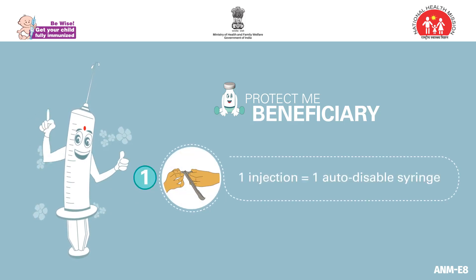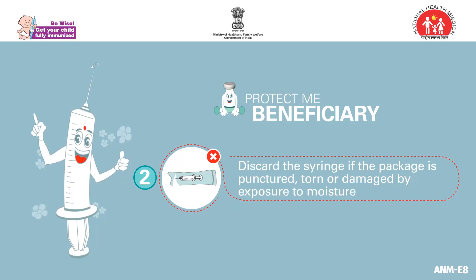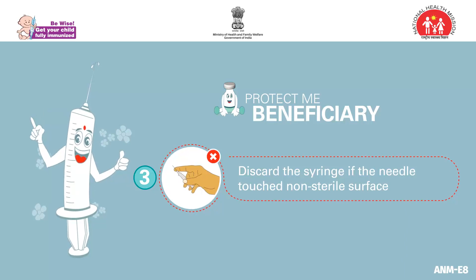Remember, use one auto-disabled syringe only for one injection. If the package is punctured, torn, or damaged by exposure to moisture, or if the needle has touched a non-sterile surface, then discard the syringe.